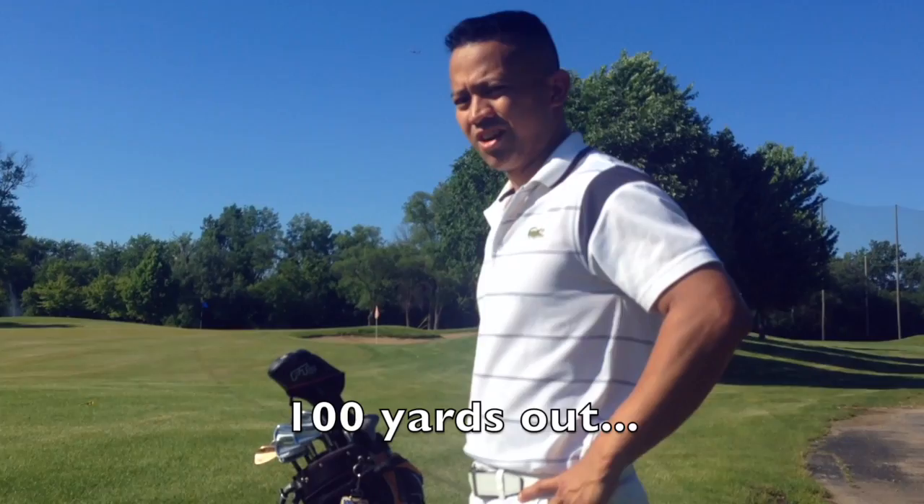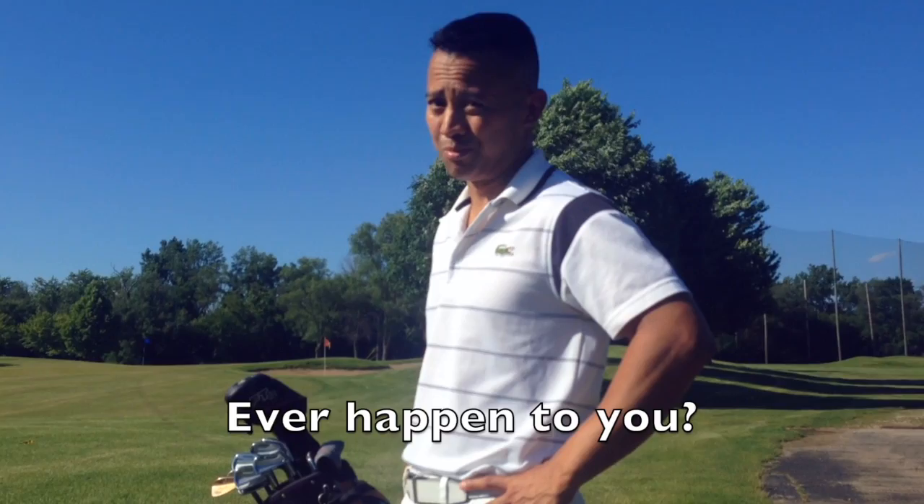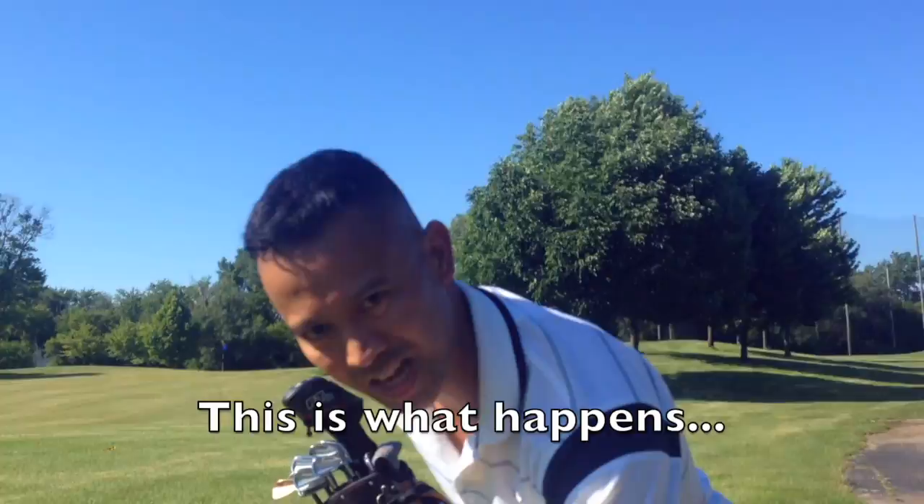About a hundred yards out, about ready to hit the shot — lost my golf club. Has that ever happened to you? Don't let that happen again, because it's going to completely destroy the rest of your round. Clubs are going to be flying all over the place. There is a solution. This is what usually happens a couple holes back.